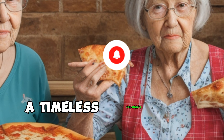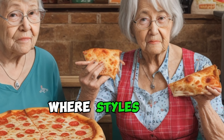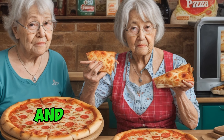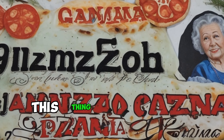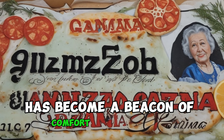Grandma Pizza – A Timeless Culinary Hug from the Past. In the realm of pizza, where styles and flavors abound, Grandma Pizza emerges as a nostalgic and cherished classic, embodying the warmth and tradition of home-cooked meals. Originating in Italian-American kitchens, this thin crust delight with a distinctive preparation style has become a beacon of comfort and flavor.